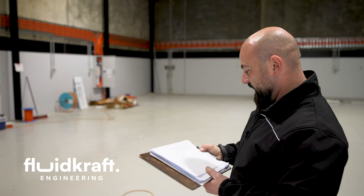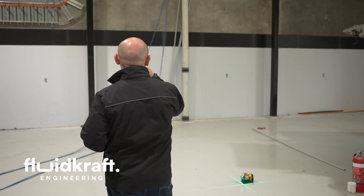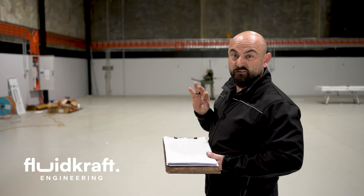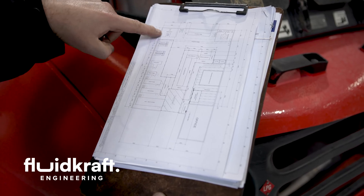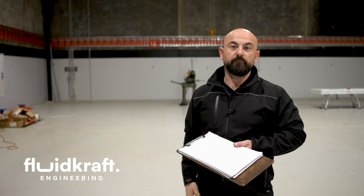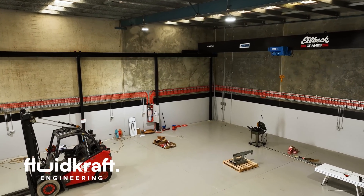Behind that is our technician benches. We're going to have four individual technician benches so they can work on their own and have their own set of tools. If they've got specialty tools, each technician will have their own set. In the back corner here we're going to have a spray booth — about a four-metre opening at the front and about a four-metre depth, which will cover a good range of the cylinders that we rebuild.